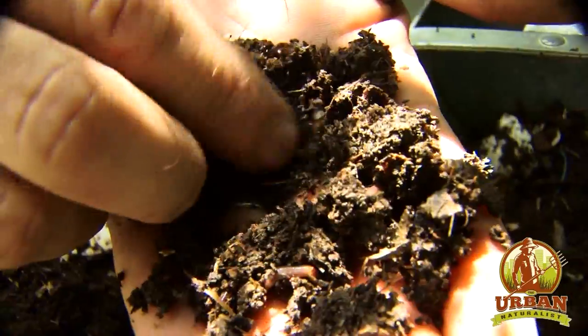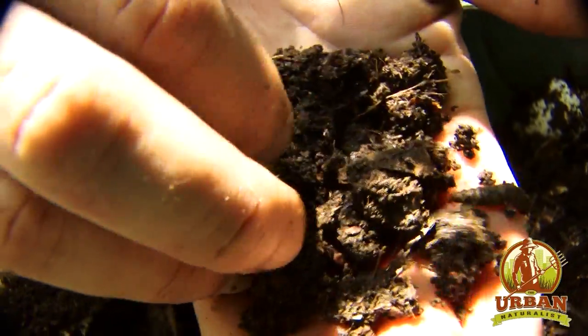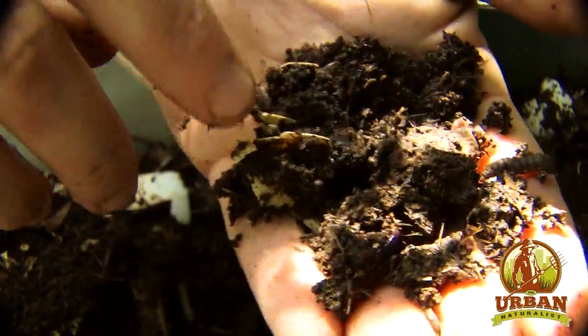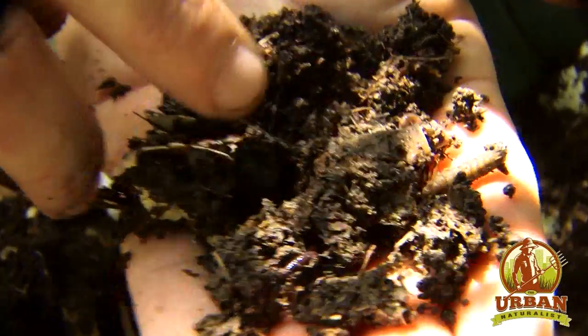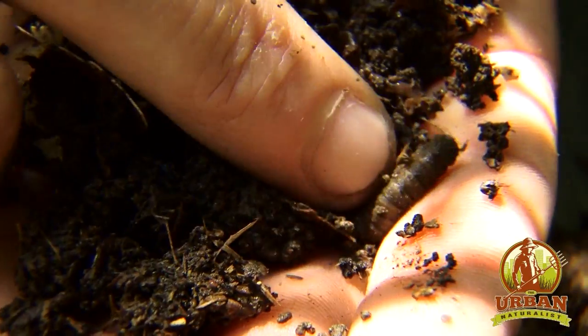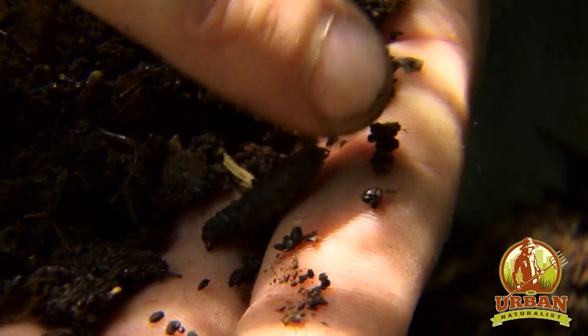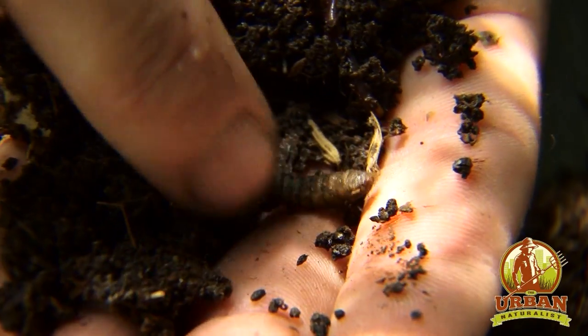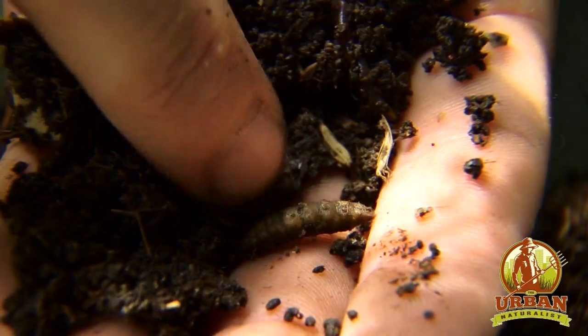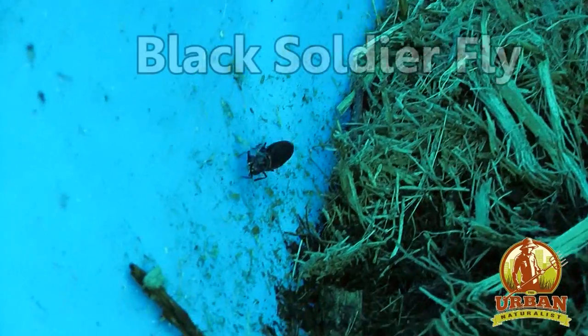They also limit how much we have to turn the material because the worms are doing all the tilling for us. Worms have been turning soil for millions of years and they're really good at it, so it's really hard to rival the texture of a healthy garden with a lot of worms. And right here — this is one of the reasons we get a lot of questions about this grub. This is a black soldier fly larva.